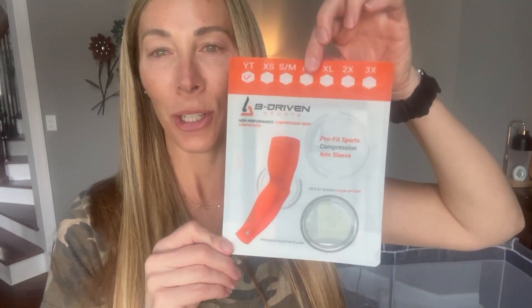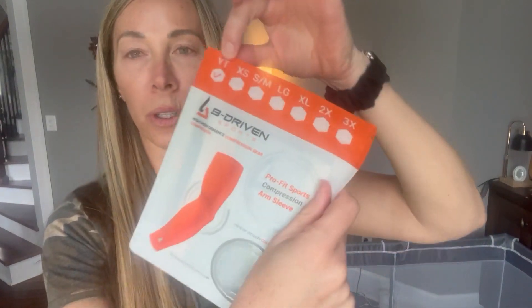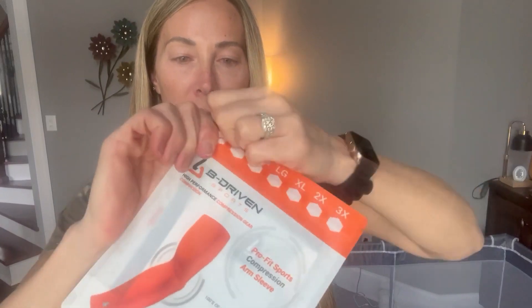Hey guys, Amber here, and today I'm going to share this arm sleeve. This is baseball season, and so my son, he is six years old. I ordered the youth size, so let's open this together and see what it looks like inside.